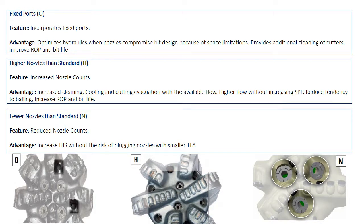On the other hand, when the bit has fewer nozzles than blades, they call it fewer nozzles than standard and give it the N symbol. This increases the hydraulic horsepower of the bit without the risk of being blocked if smaller nozzles are utilized.